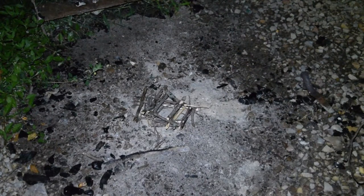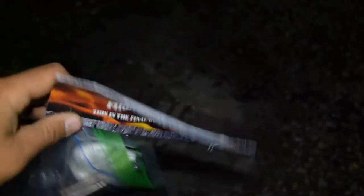Today I'm doing a simple review on the Black and White Firestarters. They're an awesome company. I've been using them quite a bit and I thought I should do a review on them.